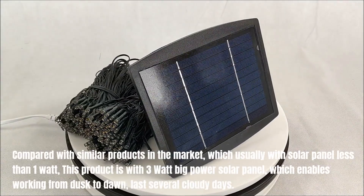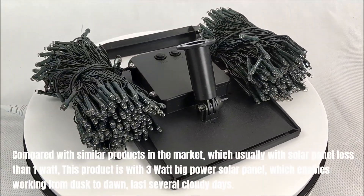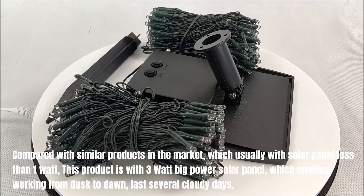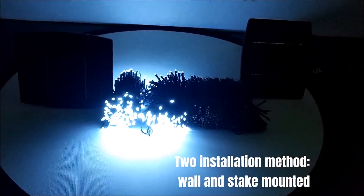Compared with similar products in the market, which usually have a solar panel less than 1 watt, this product comes with a 3 watt big power solar panel, which enables working from dusk to dawn and lasting several cloudy days. Two installation methods: wall and stake mounted.